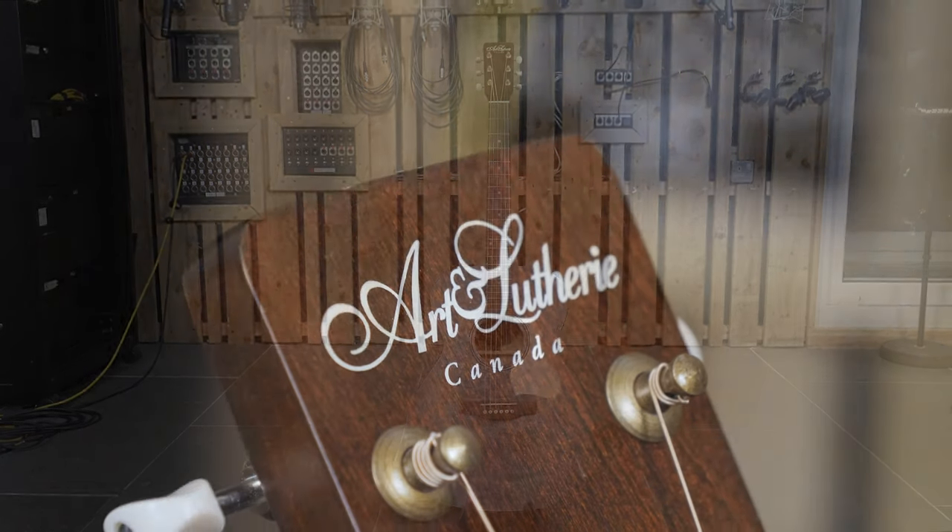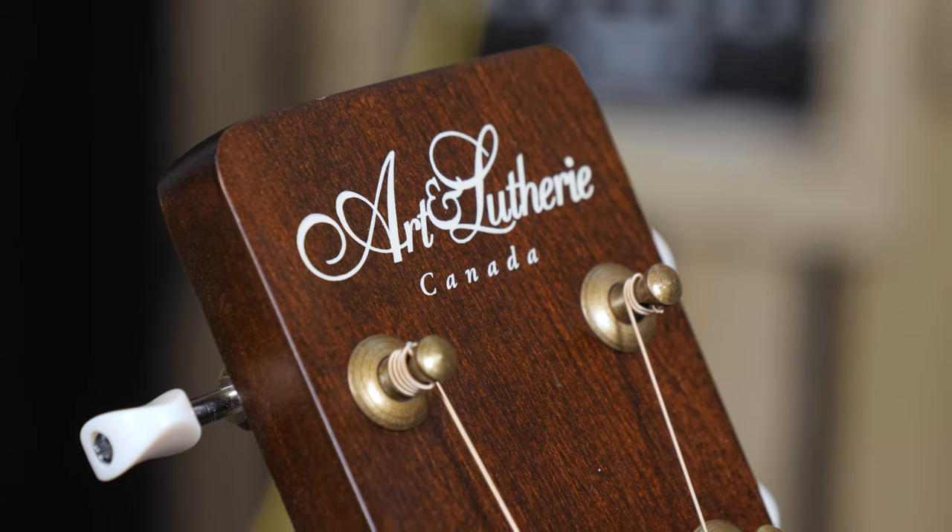Part of the Godin family of guitars, Art & Luthery are made in Canada and the Legacy series is an attempt to catch the vibe and feel of some vintage blues and folk guitars.